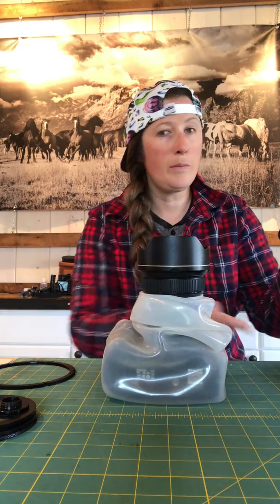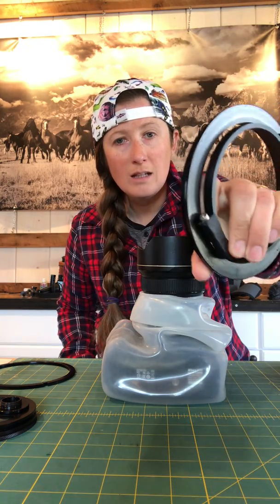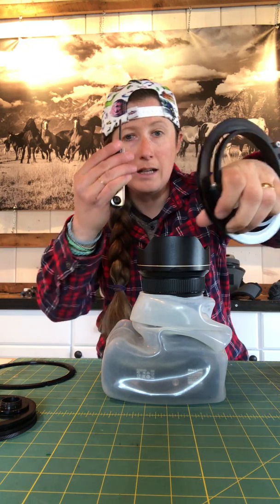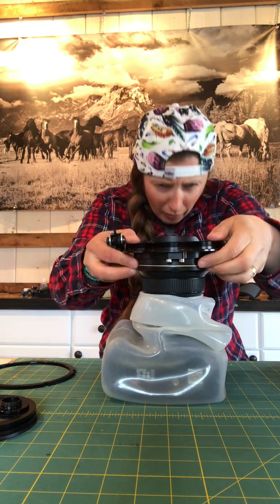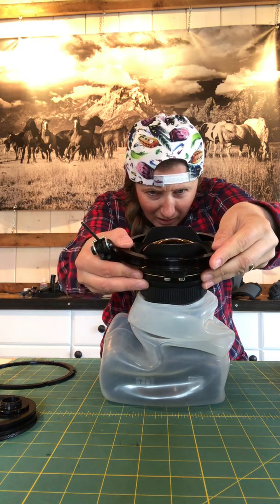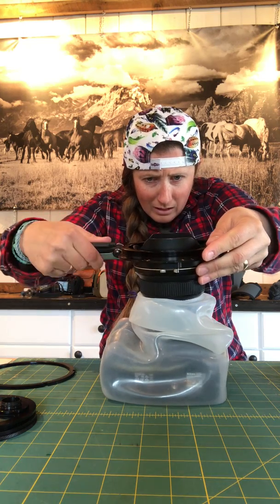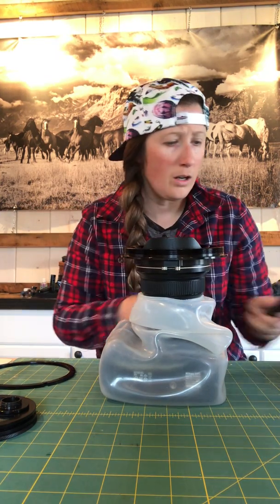Step two: we put the bracket on. This 14-24mm lens doesn't have a filter thread, so I have to put a collar on it. Super easy — it attaches with an Allen key. I drop that on and set it to whatever height you want. It's up to you and your lens. That's not going anywhere.